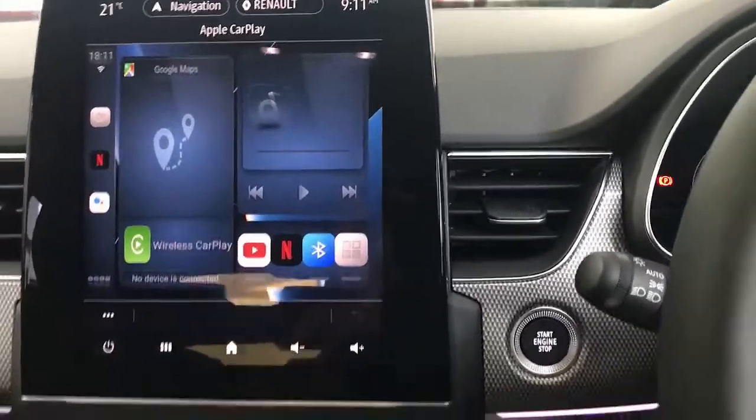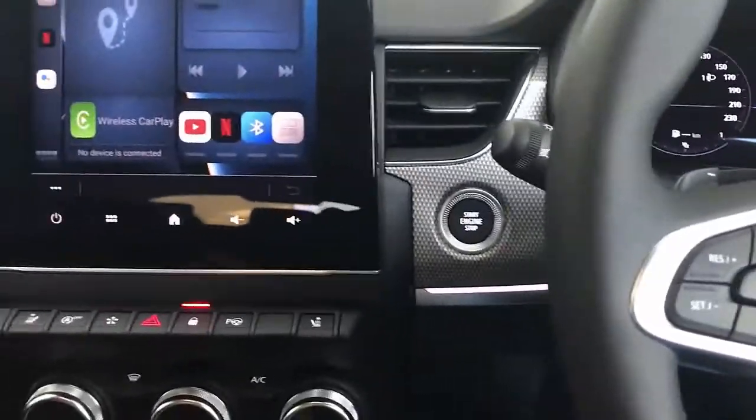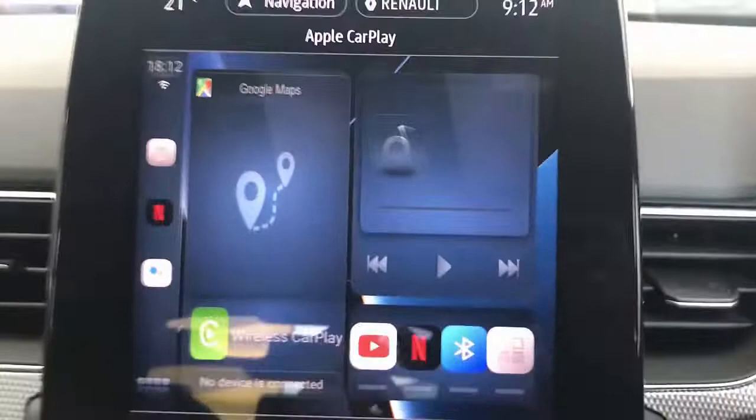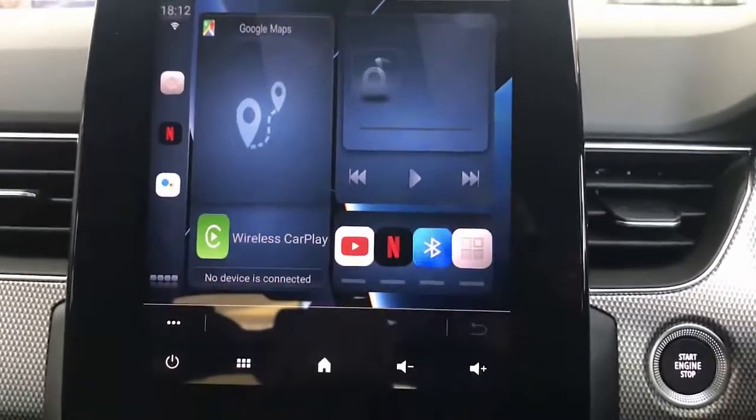Hi, this is David from SmartWorld. We're just going to install the up to car device, a USB plug-and-play device into a Renault Arcana 2022. This new car comes with a big screen and this is how it looks like the MMI in this car radio.